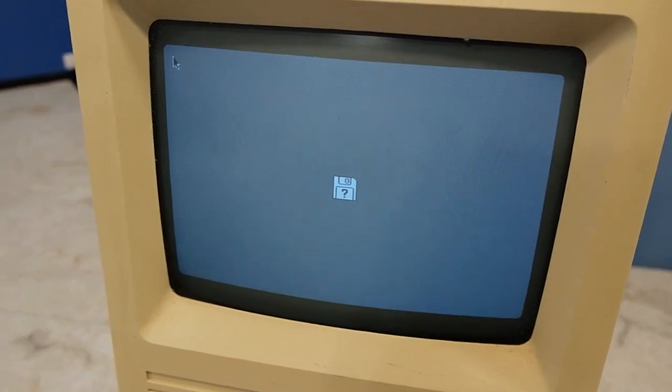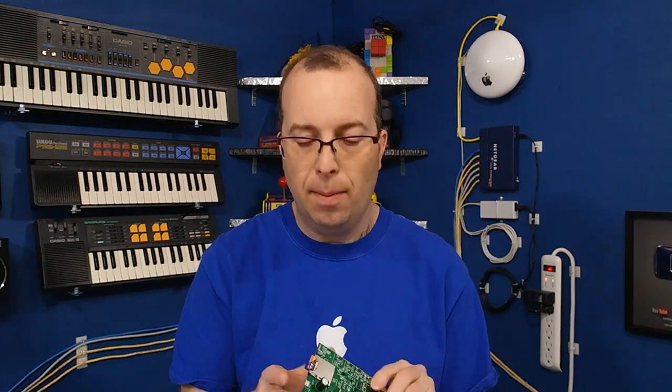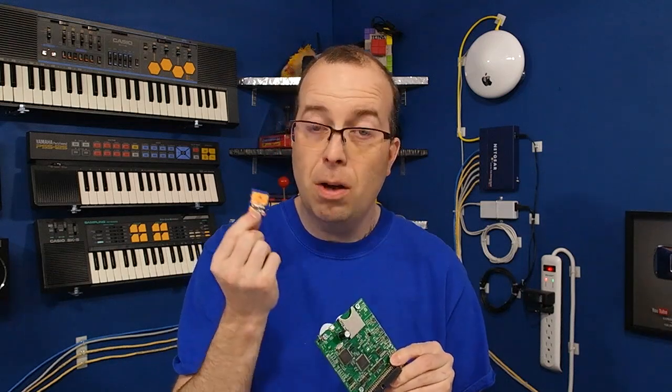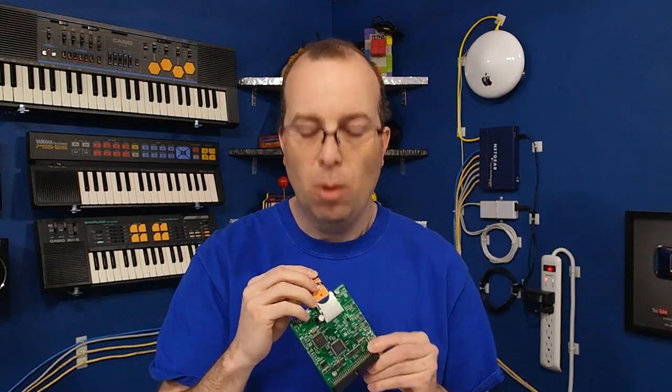It appeared the hard drive was dead and I also couldn't get it to boot from floppy. So I'm going to completely tear this thing down and do a full restoration. And while I'm at it, I'm going to replace the original SCSI hard drive with an SD to SCSI adapter — basically an emulator that stores information on a modern SD card. This will make the computer quieter, faster, and more reliable, but most importantly it will easily allow me to transfer games and software from the internet over to the old Mac.